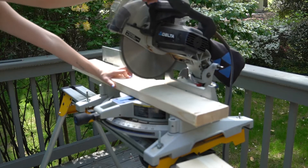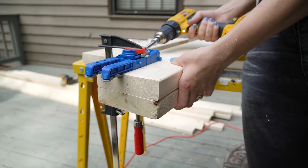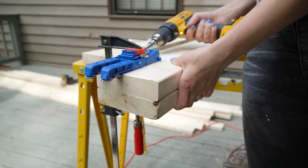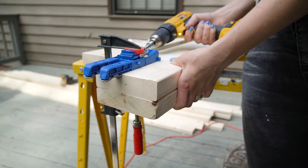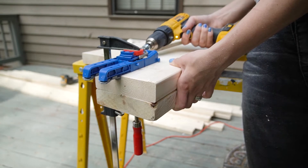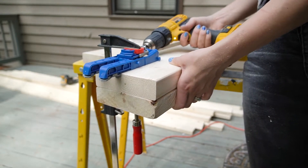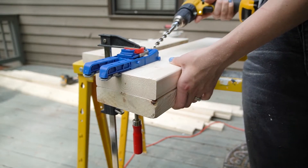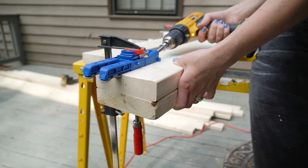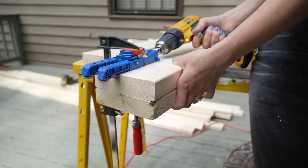With every project I have a goal of learning a new skill, and the new thing I was learning for this project was pocket holes. Now I know if you're an actual woodworker, pocket holes are not a big deal, but I have never done one — so I was really excited to learn this new skill. I find having a goal of learning a new skill with every project quickly grows what you know how to do without overwhelming yourself.